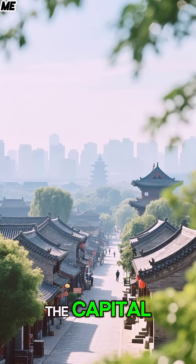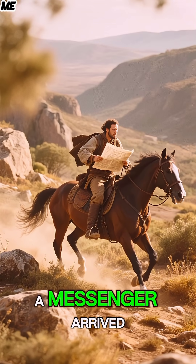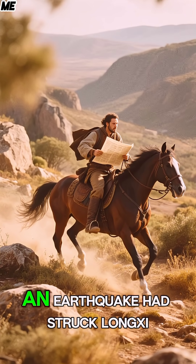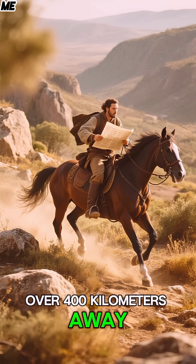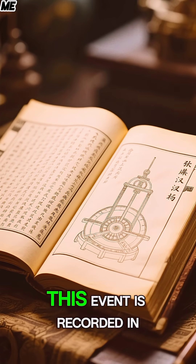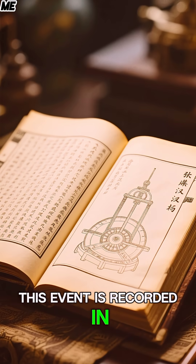In 138 CE, the machine triggered toward the west. No shaking was felt in the capital, Luoyang. Days later, a messenger arrived — an earthquake had struck Longxi, over 400 kilometers away. The machine was correct.